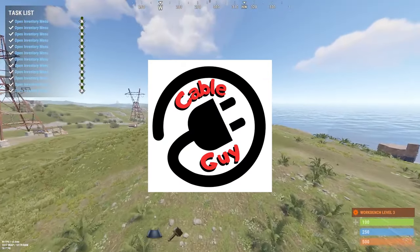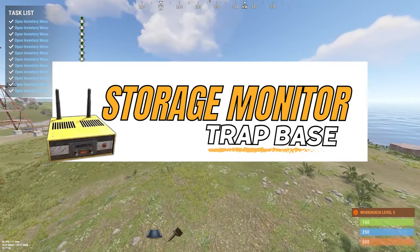Cable Guy here. Today I'll be showing you how to make the storage monitor trapeze.